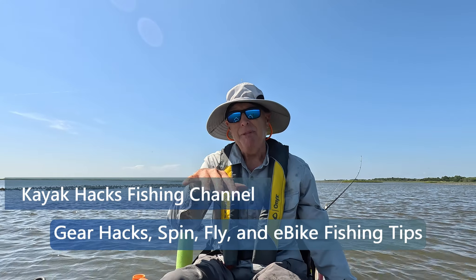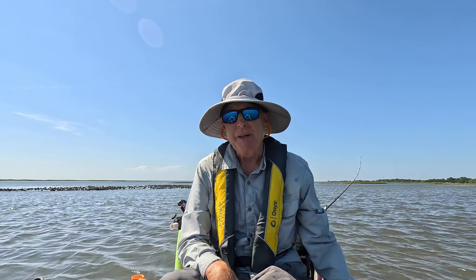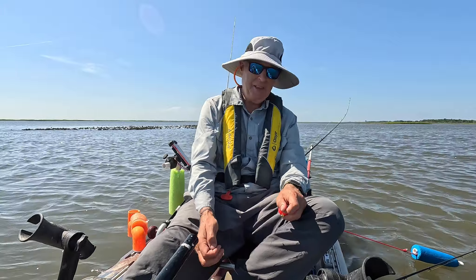It seems like I catch all my fish in really shallow water. Let me show you a trick that'll keep the bait suspended off the bottom and increase your hit rate. I catch most of my fish in really shallow water.